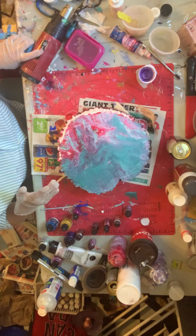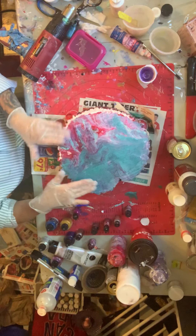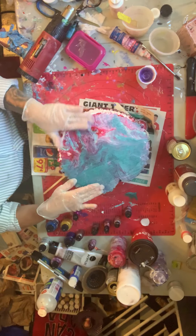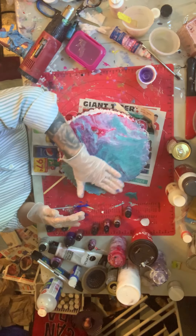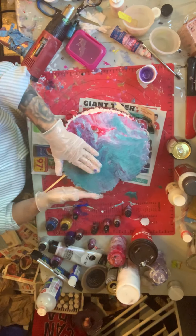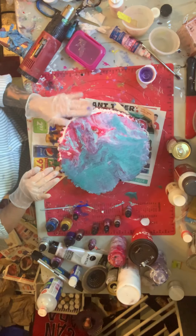I'm just going to use my hands now to kind of guide it over to the edges. I do want this resin to go down over the edges. I know I haven't got enough on here right now, but I will be putting more on.